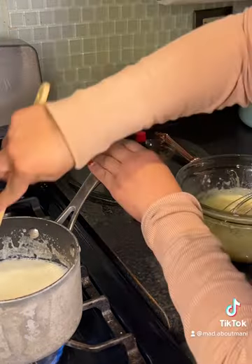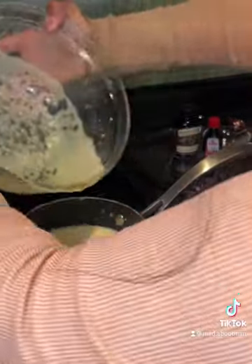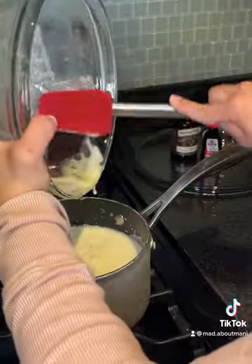Go ahead and whisk that. At this point I was so nervous because I was just praying it came out right. From there you combine the mixture back with the hot mixture and you want to make sure you get all of it.